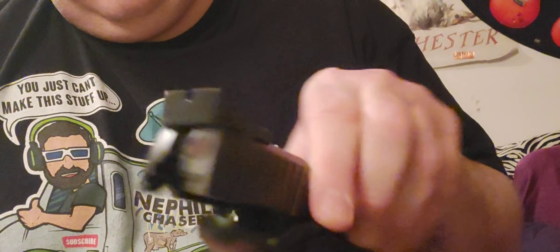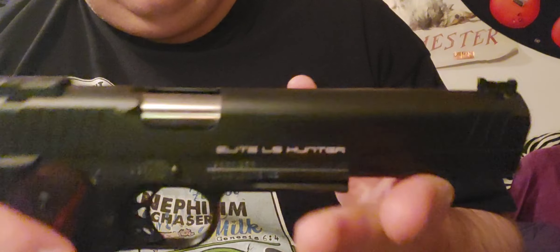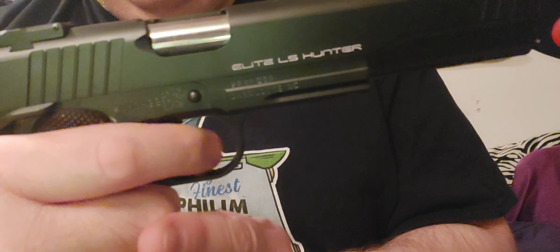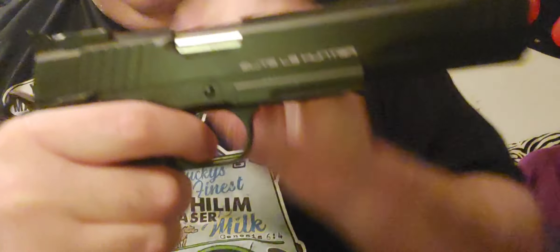It came with a flat bottom firing pin stop. I put those in all my 460 Rowland, 45 Super 1911s too, but this came with it. It's got a real nice trigger reset.